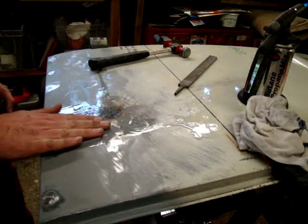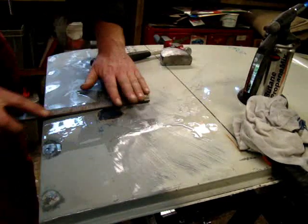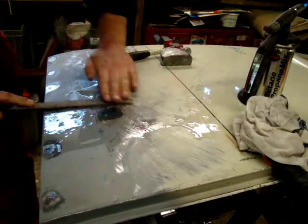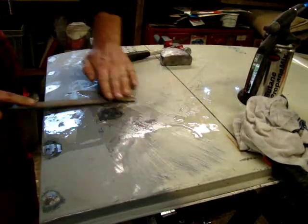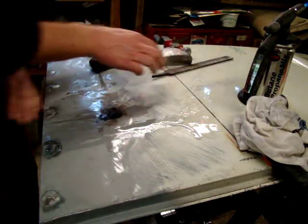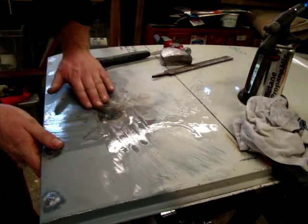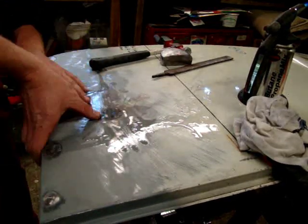This is from a cargo door off my '64 split. I've put a repair patch on the bottom, but when I put the two patches together I didn't pin it properly and was too quick with the spot welding, and obviously got a bit of distortion. I've got about two or three high spots that I can't just panel beat out — the actual material needs shrinking.